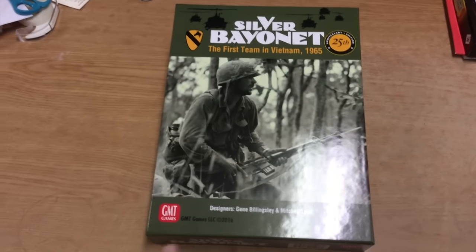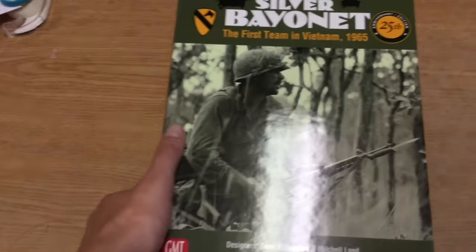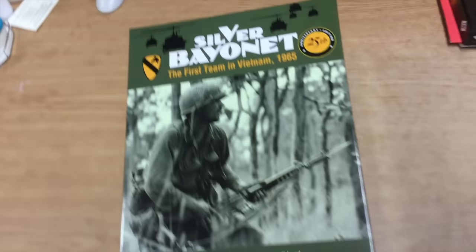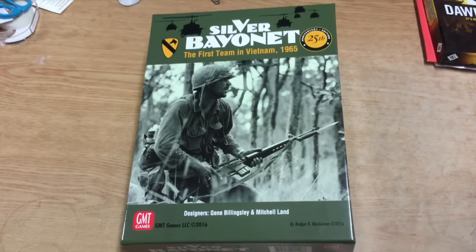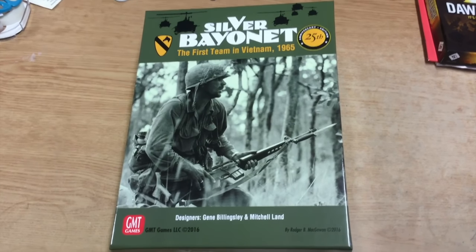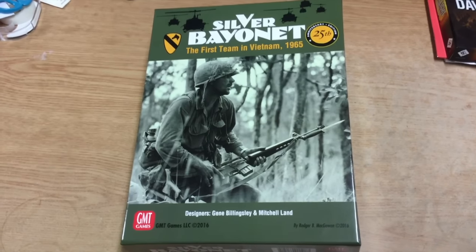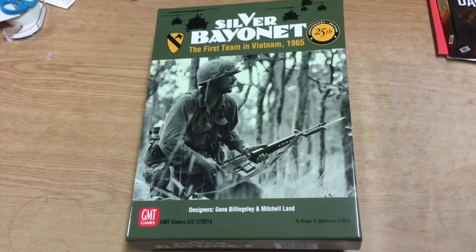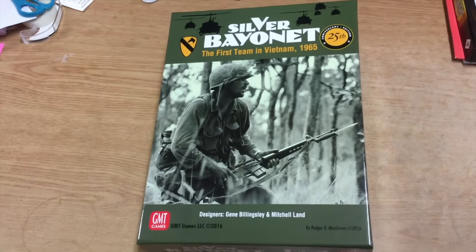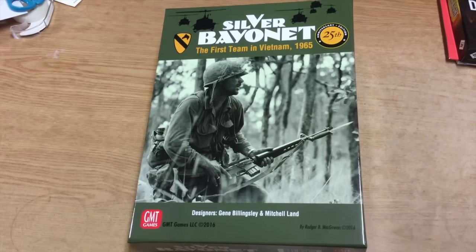What I'm going to do is take a look inside the box and try to remember how the first edition looked by comparison. First thing: the cover has definitely been modernized. I love the cover. This is one of the best covers GMT has done in a while - this one really just jumps out at me. I'm not saying any GMT covers stunk, but this one is a really, really good cover.